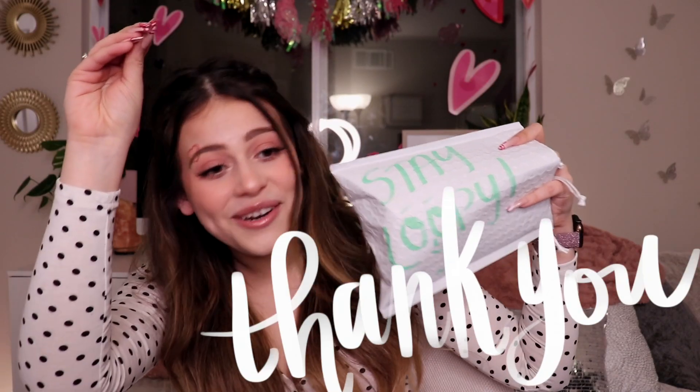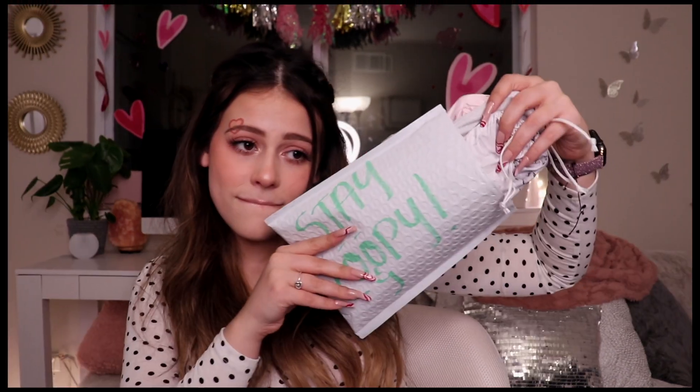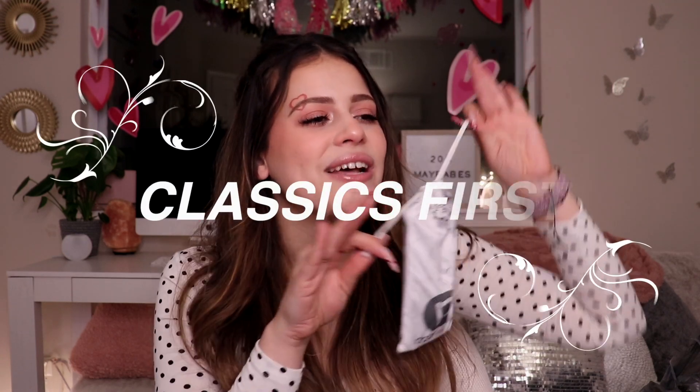But first, let's say thank you to Loopy Cases for sending me these cases. The packaging is already everything. So the first case is a marble case because we have to go with the classics first.